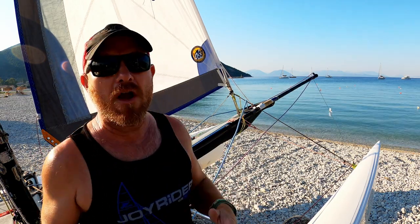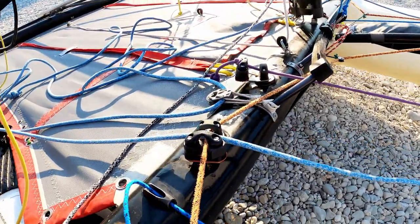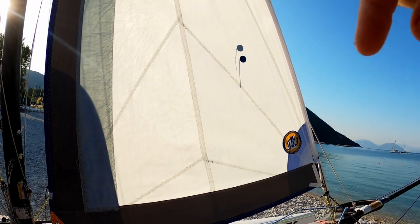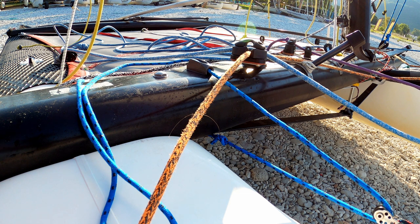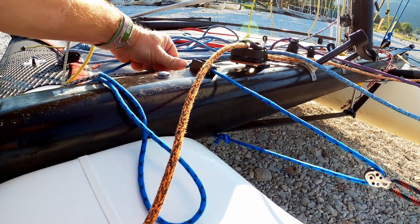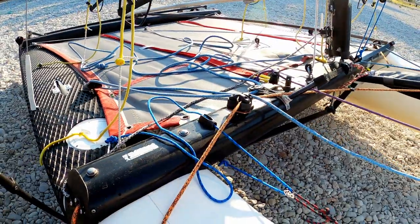As we get more wind we need to increase the tension in the jib sheet. Much like with the mainsail, when we pull the jib sheet in it actually has the effect of pulling the jib down, which is going to put creases into the luff of the sail. When we're getting those creases, that is when we need to pull on more jib cunningham. To get more on, you'll need to loosen the jib off first, then pull more on, then sheet the jib in again and see how she's looking with regard to creases.